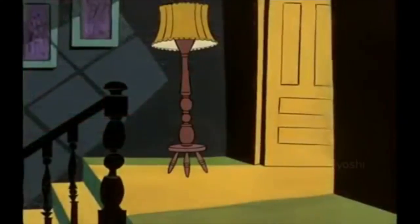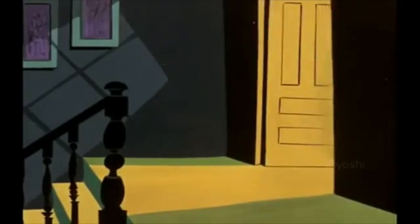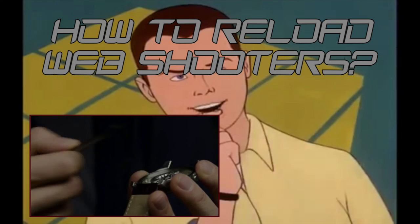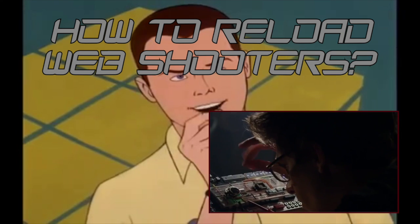In the frantic days that follow, the ingenious youth creates his web. One problem I was encountering when building web shooters was: how would I reload one? I mean, you see Peter Parker has those cartridges that he just pushes in.